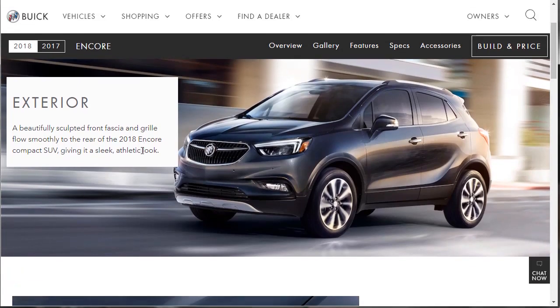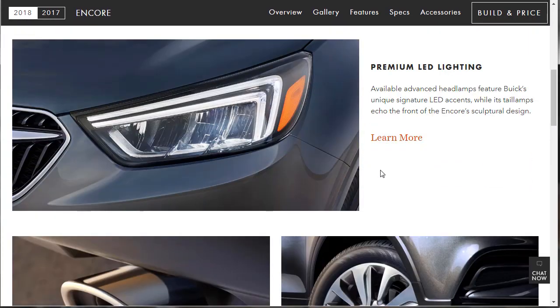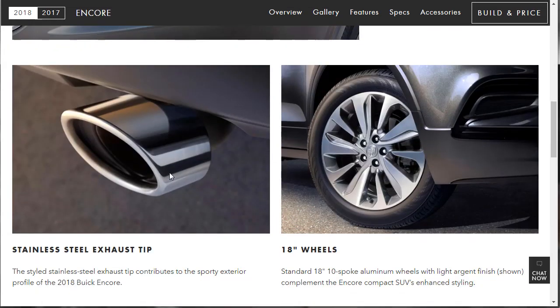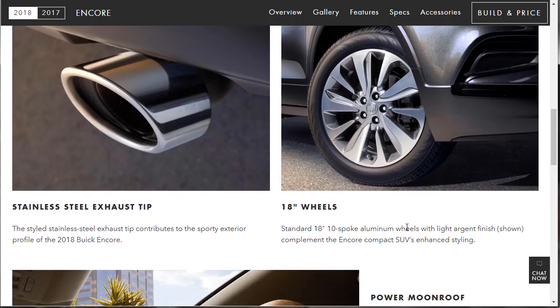Let's start at the exterior ribbon. It's got a sleek, athletic look with available premium LED lighting — that's advanced headlights, not standard equipment. Taillights echo the front, sculptural design. There's a little stainless exhaust tip and standard 18-inch 10-spoke wheels with a light argent finish — not a bad-looking wheel.